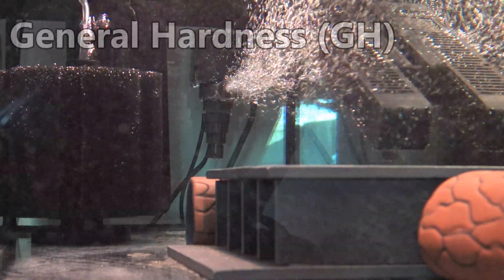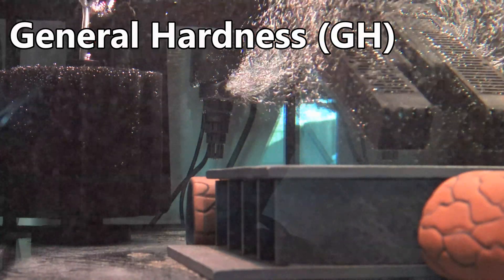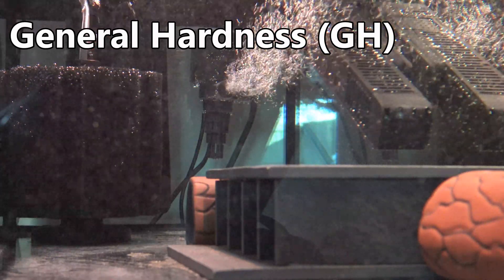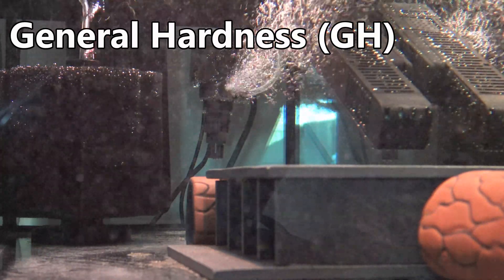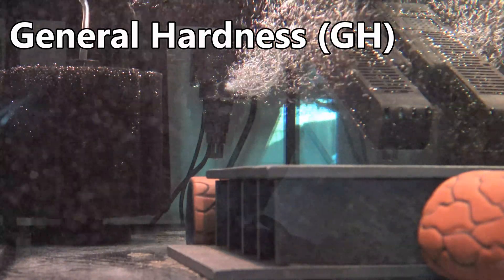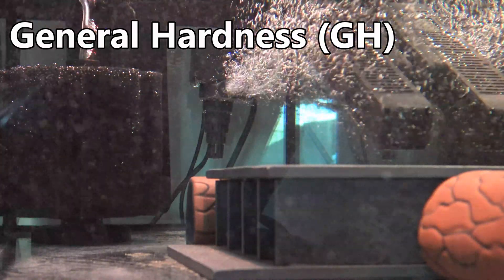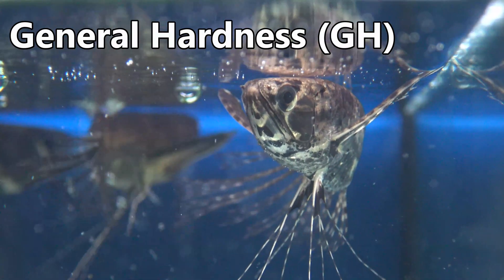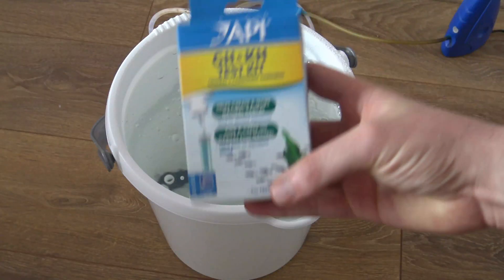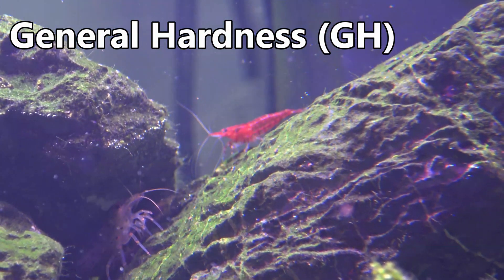So let's start with your general hardness. Depending on how you run your aquarium, the way GH is added will be different. If you're using tap water, you can roughly assume that GH minerals will be dissolved within that water, and performing a regular water change will help replenish your GH levels in most cases. One tip: it's a good idea to test your water supply for specific calcium and magnesium ions, as most GH test kits actually test just GH as a whole rather than focusing on the individual calcium and magnesium content.